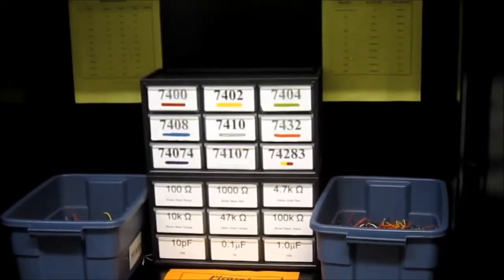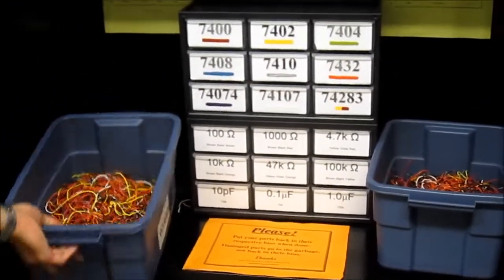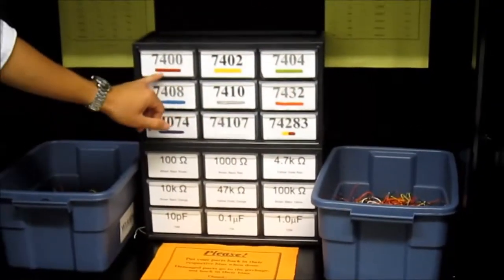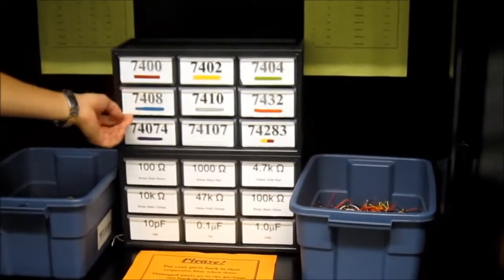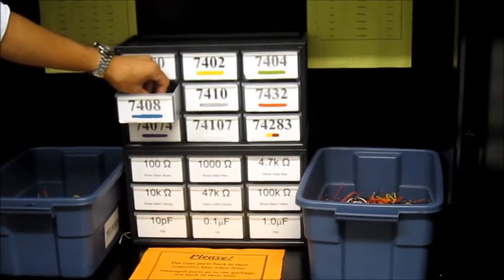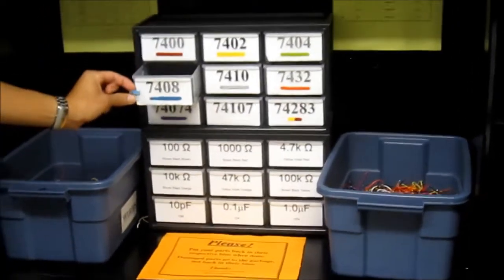Here's your wiring cabinet. You have lots of wires here at your disposal, and you have all of your chips here that have numbers as well as color coding. If you go here, you'll see 7408 — this is your quad AND gate. Every single one of the chips in here is going to be color coded blue for you.